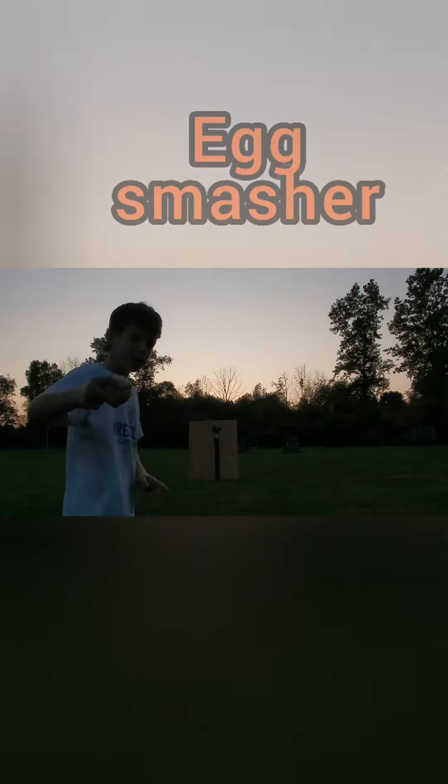This is called the great hit switch. This is a baseball. That's an egg — this is the egg smasher.